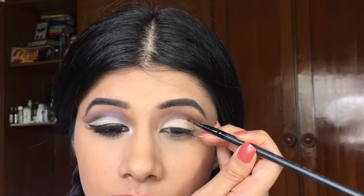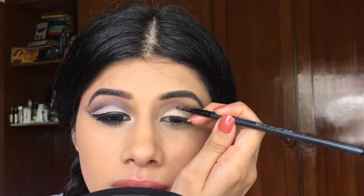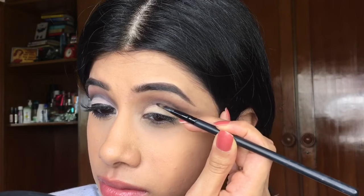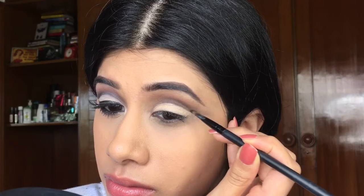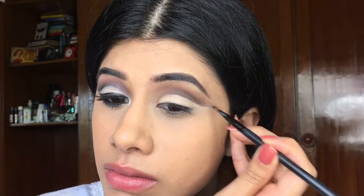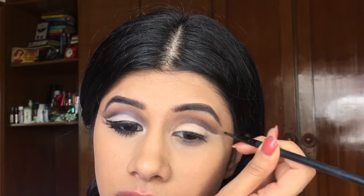I'm going to take a tinier brush and I'm just going to seriously carve my crease now — cutting it exactly like my other eye. You want to be careful and take your brush one step at a time, because this is a really important step. Flick it out just giving it a little shading.